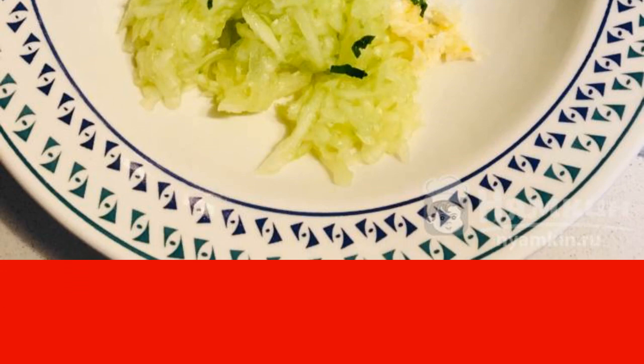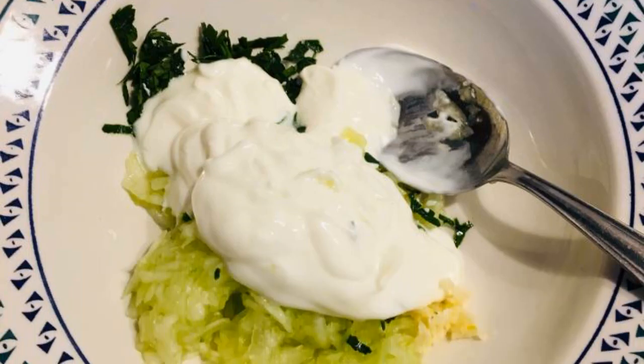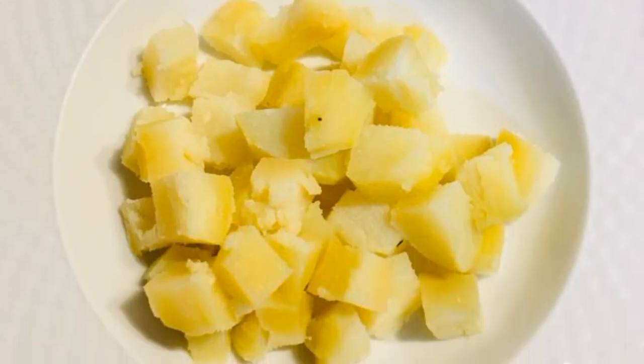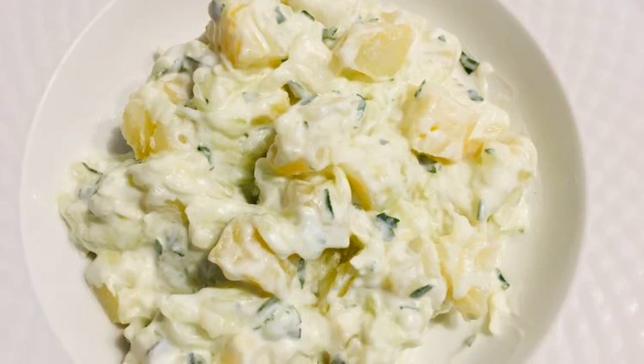Add the Greek yogurt sauce and stir — the tzatziki sauce is ready. Cut the boiled potatoes into cubes and season the potatoes with the tzatziki sauce.